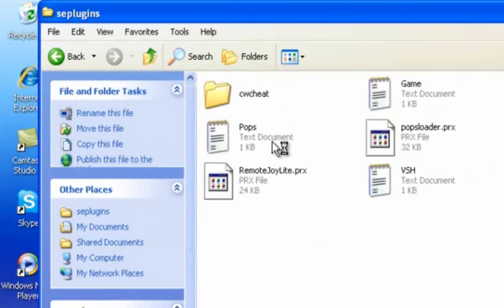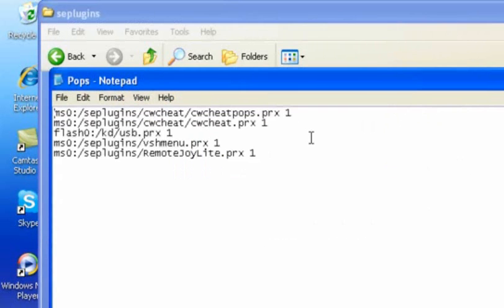Open up Pops Text also. Make sure you have these three in there, because you'll be able to play the PSX on the Remote Joy.